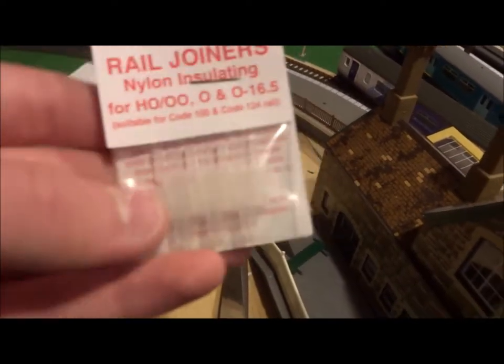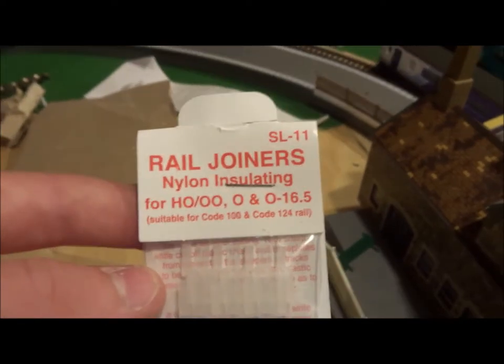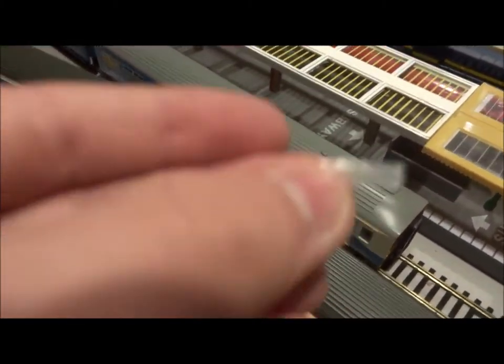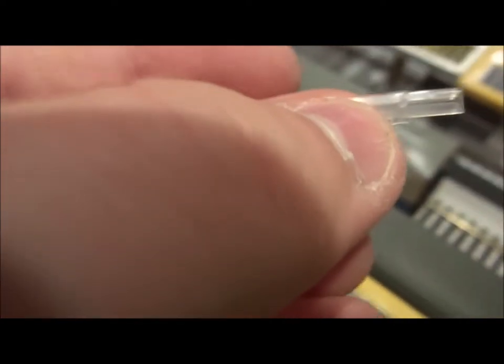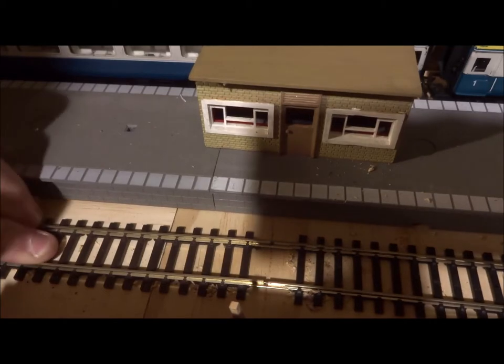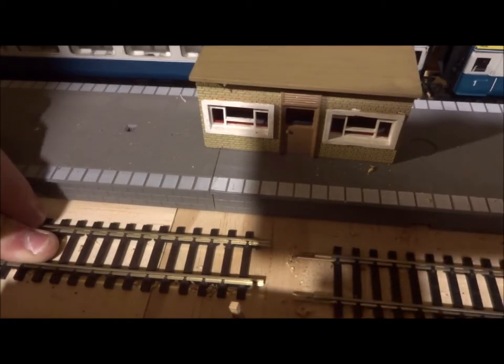First I just need to open the packet and separate the fish plate from the pack. I've separated one insulating fish plate from the rest and I will go and put it on the track. That painted triangle building marks where the insulating fish plate is going to be, so I am just going to pull apart the track — see how easily it comes apart.